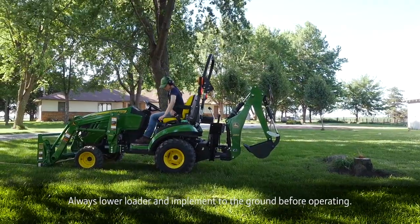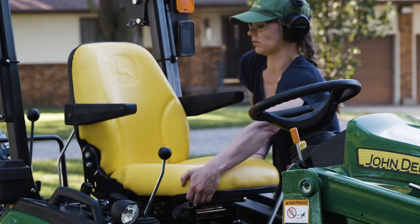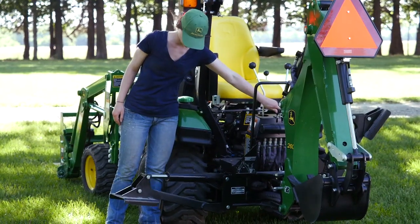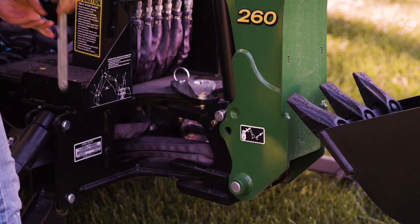But before we start, she'll set the tractor's parking brake and set the transmission into neutral. She'll then rotate the tractor seat into position, lower the stabilizer feet, and remove the transport locking pins.